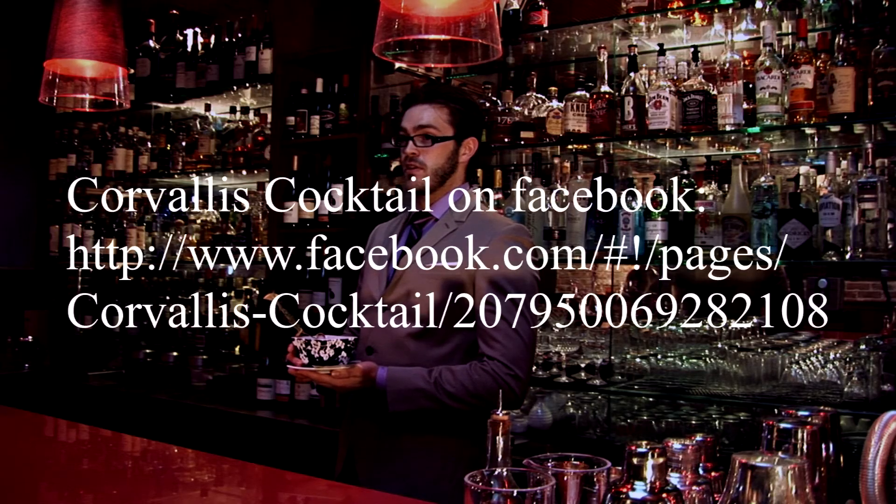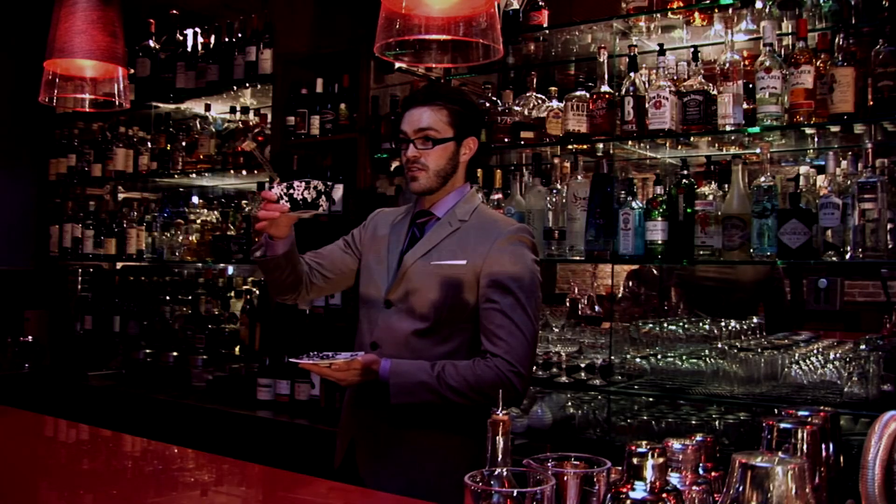Thanks for tuning into this week's Cocktail Corvallis. If you want the full recipe, follow us on Facebook and Twitter. Cheers — come by.